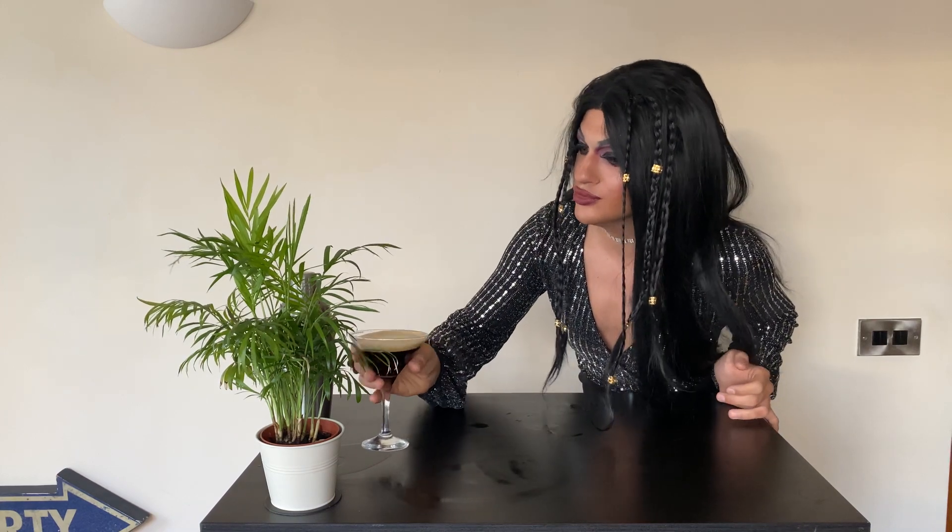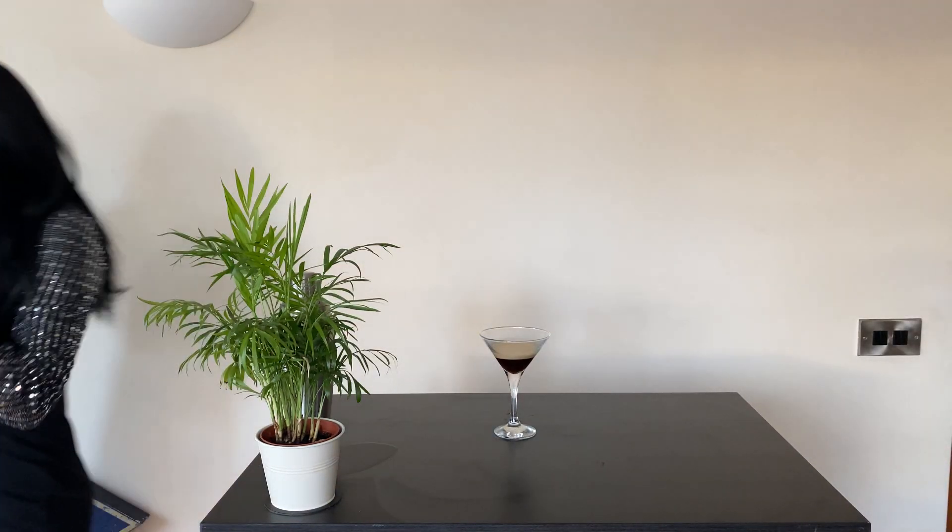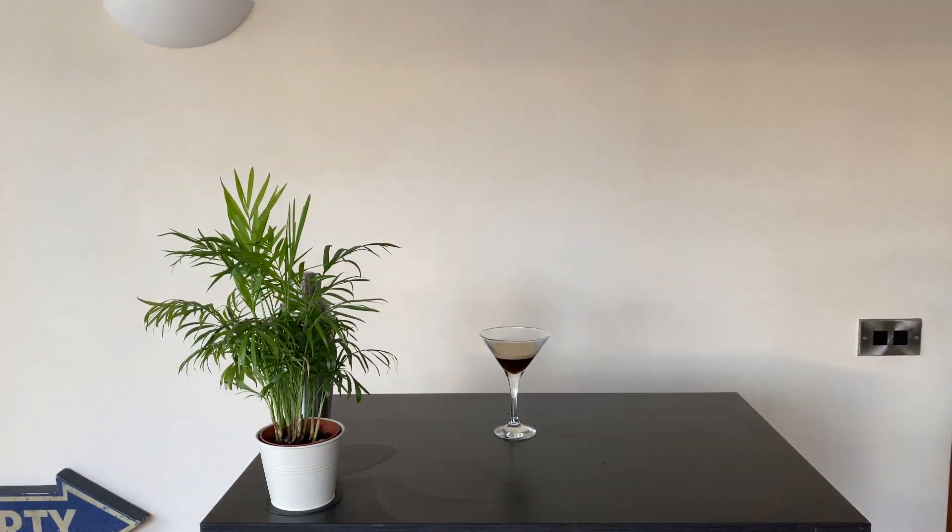Cheers! Would you like some? Yes, yes — have some.